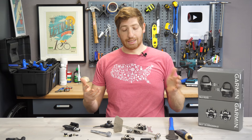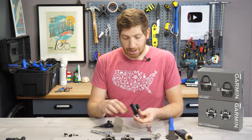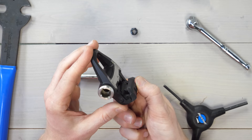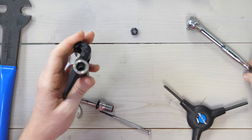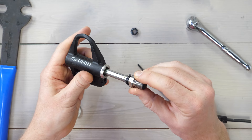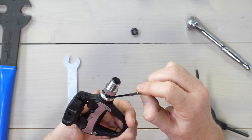That's an SPD pedal done. Now we'll do the same thing for the SPD-SL. I've already disassembled it to save time, so out comes the spindle. The old pedal body goes over to the side. We grab the SPD-SL pedal body, slide the spindle in nice and carefully, make sure it's seated down at the base. On the SPD-SL it goes a little bit deeper down than the SPD pedal. I've already got this greased, and just make sure the little wings are popped in place. Nice and snug flush across the board.